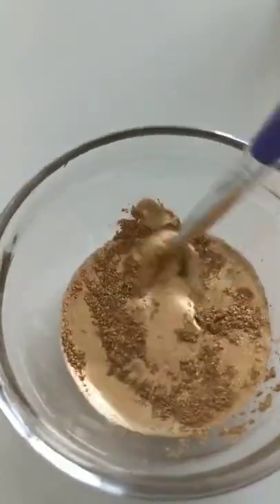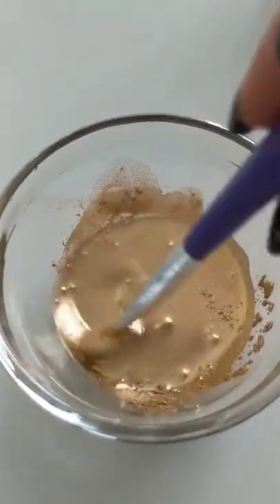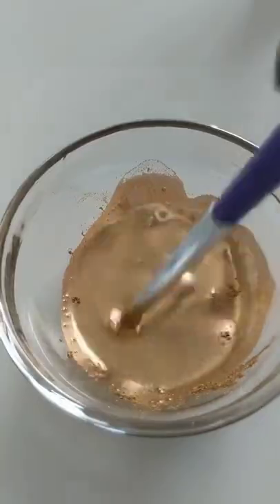Once you have it mixed together, just mix it to make sure it's blended. You can see it looks really thick here. If you want it thinner, add more vodka or alcohol, and if you want it thicker, just add a bit more color dust.